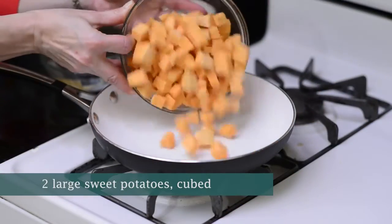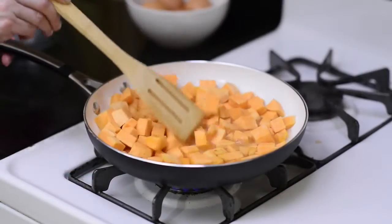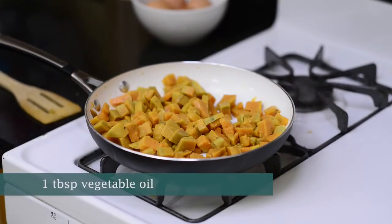First, we'll cut the sweet potatoes into cubes and put them in a skillet with a cup of water. We can bring the whole thing to a boil. Then we'll reduce the heat to low and simmer it for about 20 minutes, stirring occasionally until the water has been absorbed by the sweet potatoes.